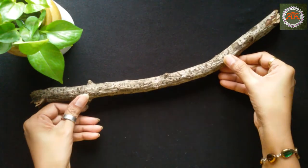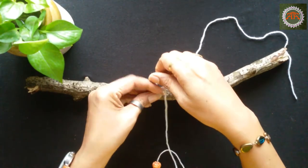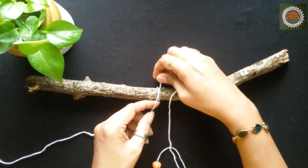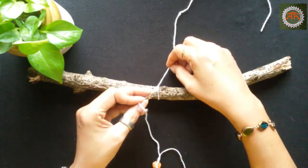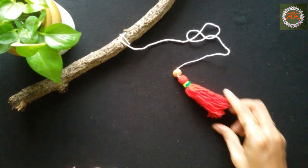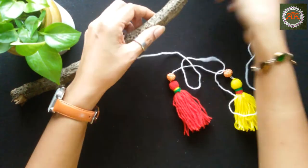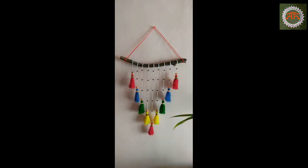Take a dry branch and start tying tassels from the center. If you don't have a branch, you can use any other stick. The wall hanging is ready.